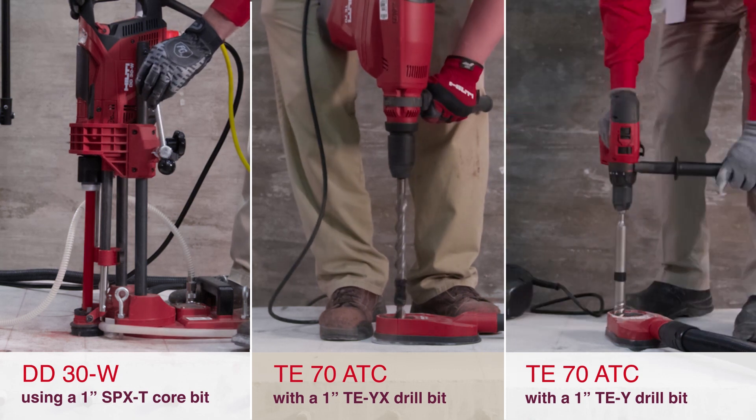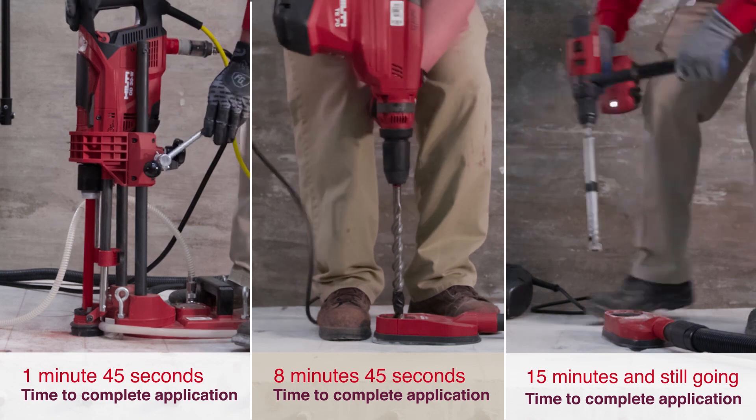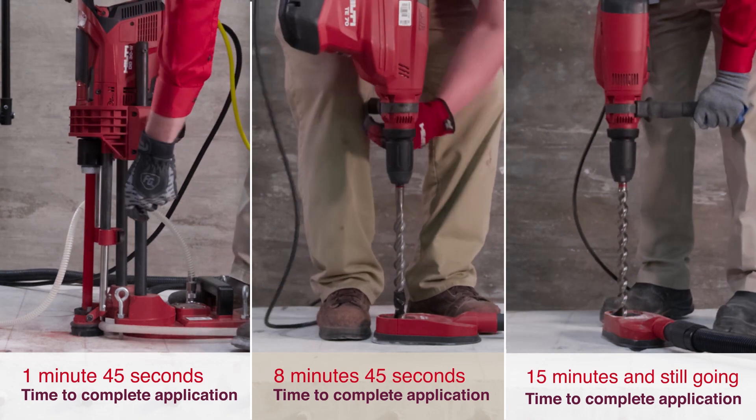Once it hits rebar, workers must switch to a high-torque drill and rebar cutting bit. Then, back to the combi hammer to get the job done.